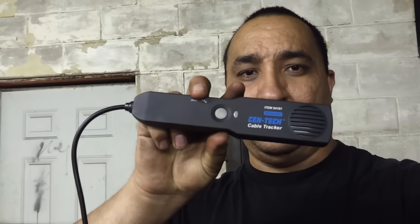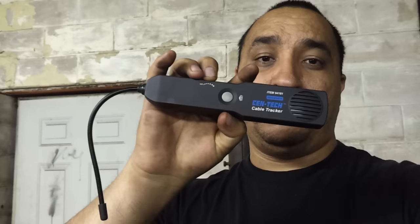Hey YouTube, I'm back again. I wanted to show off a tool — a pretty cheap Harbor Freight tool that I bought. Here it is. What this is, is a Centech cable tracker, item number 941-81 on Harbor Freight.